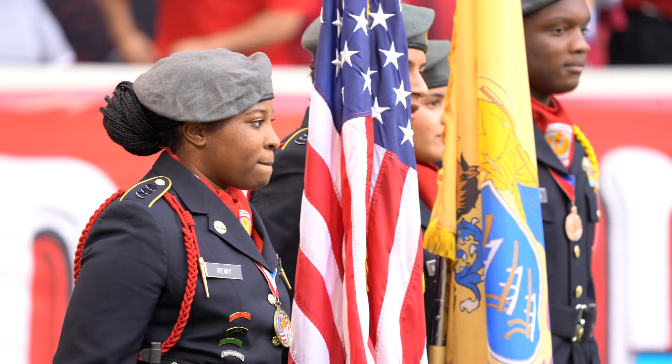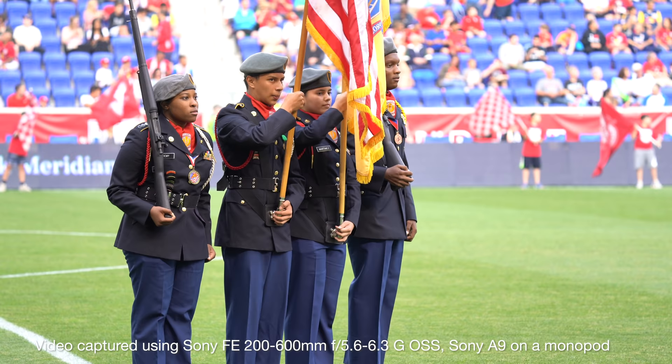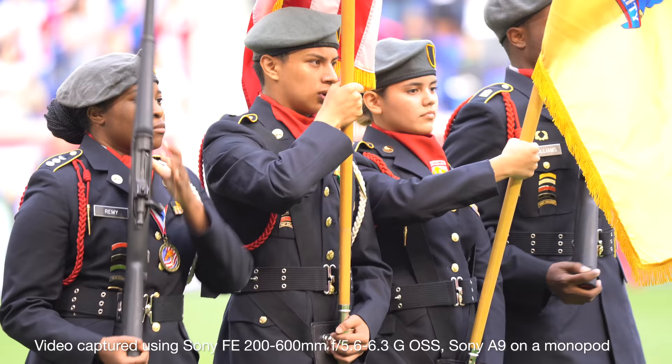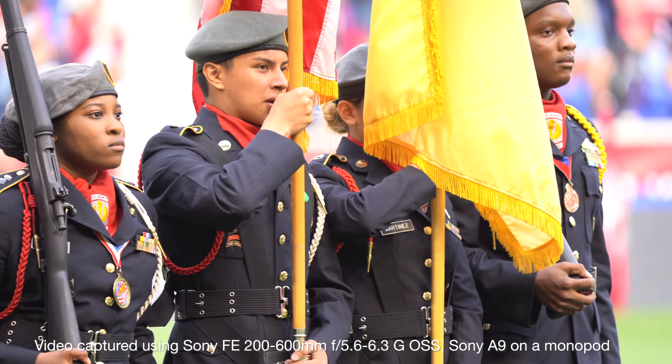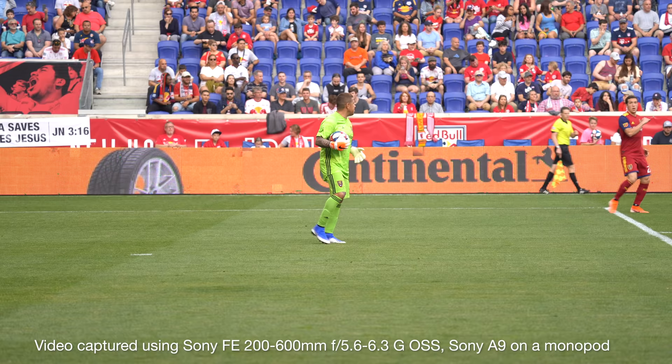These are more photo-oriented lenses, but it was worth using the 200-600 for some video. I shot intermittently throughout the soccer game, because when we spoke to Sony they didn't want me to think of it as just a photo lens. It does have video capability — the way they've designed it, everything is housed inside one continuous cylinder. It doesn't move or change size when you change focus or focal distance, which means this lens is well-suited for cinema applications. You could even put a matte box on it — something you can't do with lenses that change length when focus distance changes.